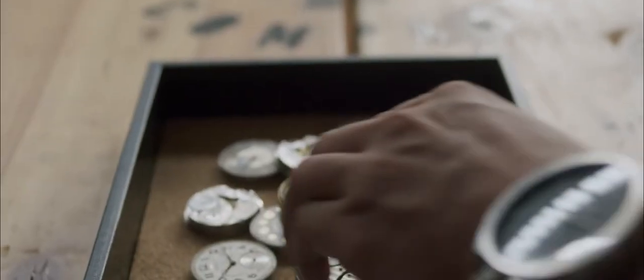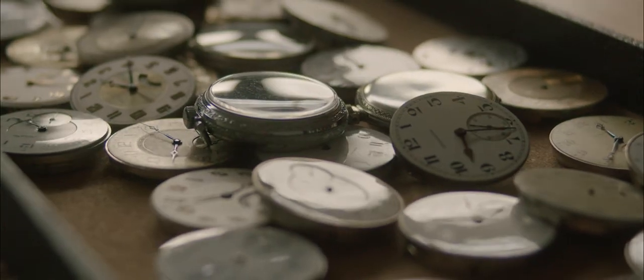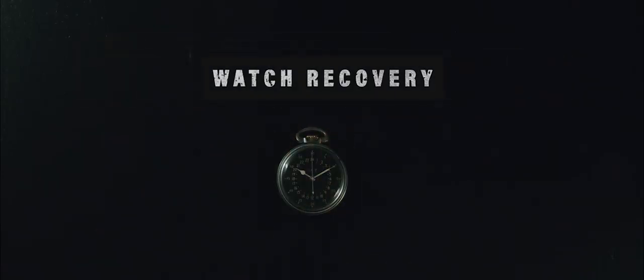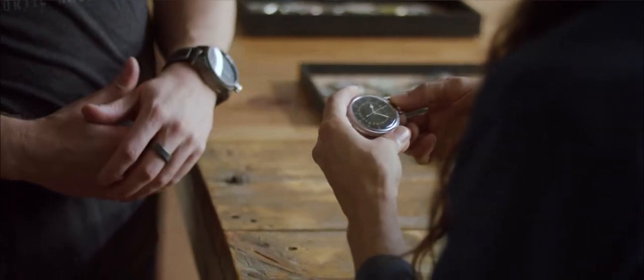One of the biggest challenges that we run into with the military edition is finding 50 pocket watches to turn into wristwatches. There are literally over a hundred parts or components in there that have to work. We can't lose something, we can't break anything in the process. Replacing something means using a part from another watch that could have been one of the 50. So the first step in the process is finding the movements to build these watches out of — something we need to work on all year just to make as many of these as we do.